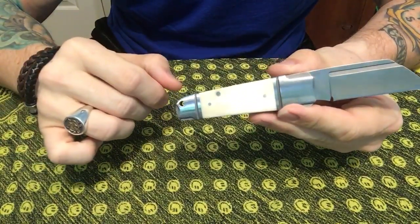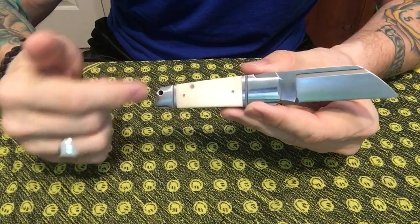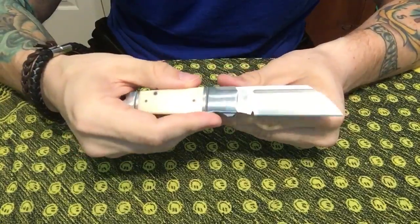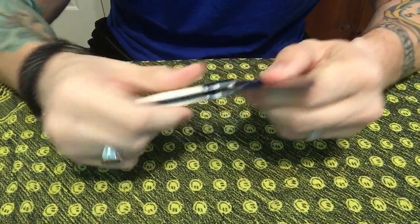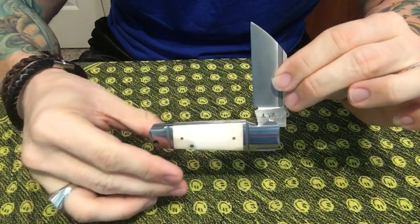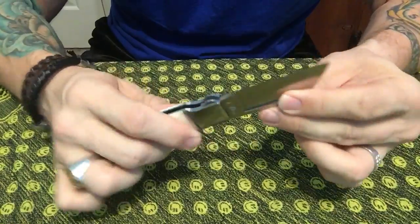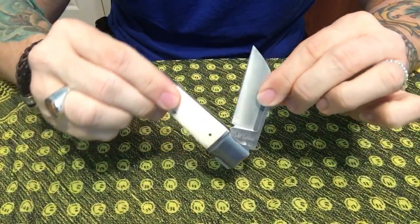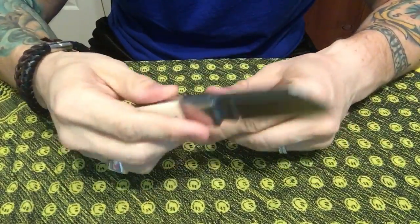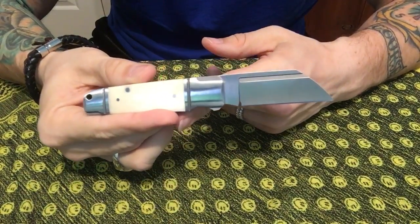It has a very nice lanyard hole. I'm not really one for lanyards, but if I can find a nice copper bead I may put a lanyard on this thing. There is no center stop on this particular slip joint. On a lot of slip joints when you get to a certain point it will have a sort of lockup where the blade just kind of stops and you have to overcome it again to finish opening it, but this one does not — it just closes from open all the way to close. That's neither good nor bad; it just is part of this particular knife style.